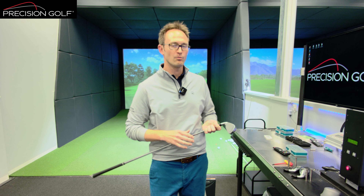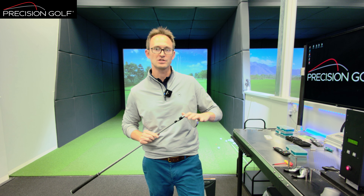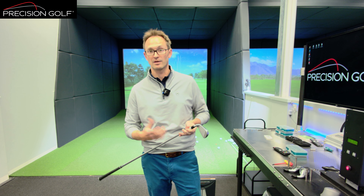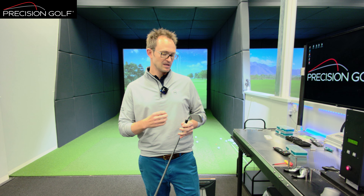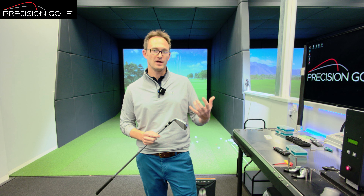What that allows them to do is go 8% thinner on the face. So across the 923 Hot Metal line, they're using this new material in the face. By going thinner, it allows them to get more energy back into the ball, get more ball speed. This is really all about maximising ball speed, maximising height and stopping power.